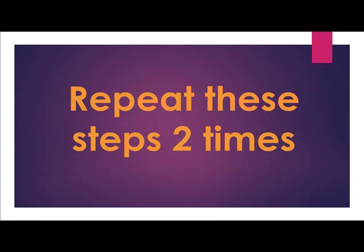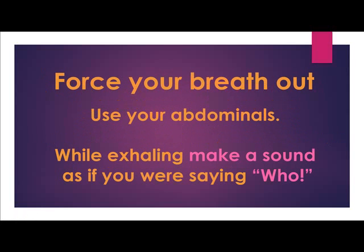Repeat these steps two times. Force your breath out using your abdominals. While exhaling, make a sound as if you were saying, "Hoo."